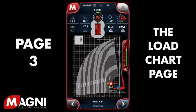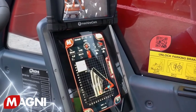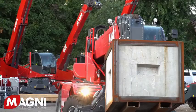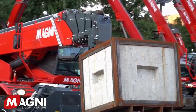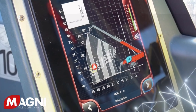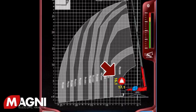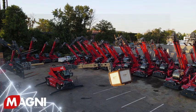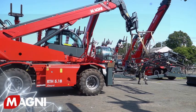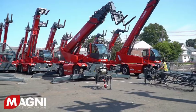Next is the load chart page. Magni uses a load moment indicator system, commonly known as LMI, which meets all the criteria for crane regulations. The screen includes a dynamic load chart and all key metrics, which allows the operator to know everything about the load, including where it is located within the chart. This Magni technology eliminates the opportunity for the operator to move into an unsafe zone, allowing you to work faster and safer, resulting in increased productivity.